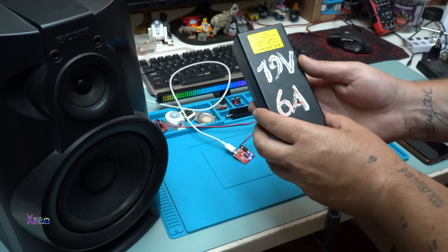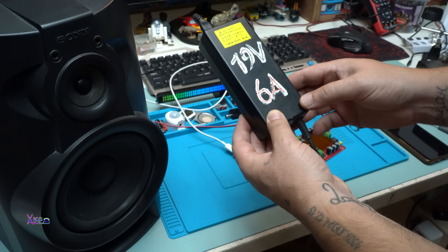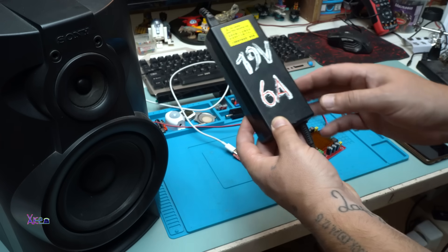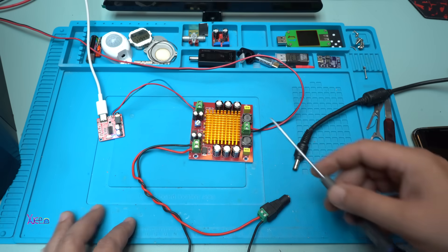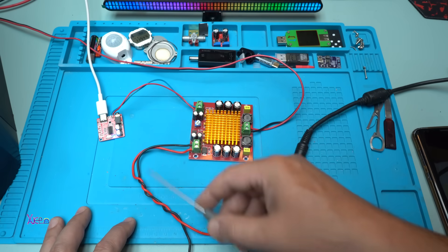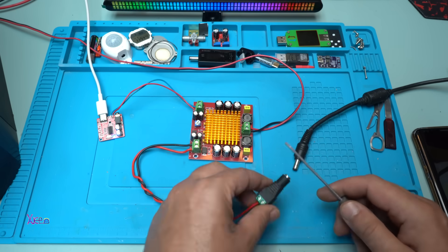I found a laptop power adapter that gives 19 volts and can deliver 6 amperes. That is almost 120 watts of power, and this is a good one. We have three connections on the power amplifier board. One of them is for powering the amplifier. I'm gonna use 19 volts on this DC jack.